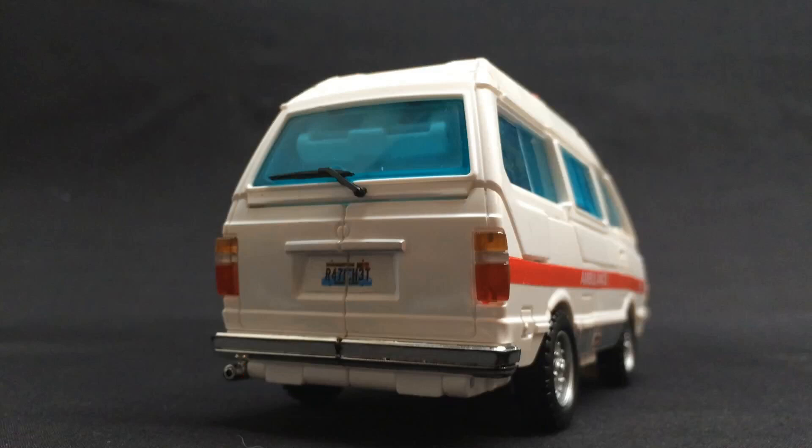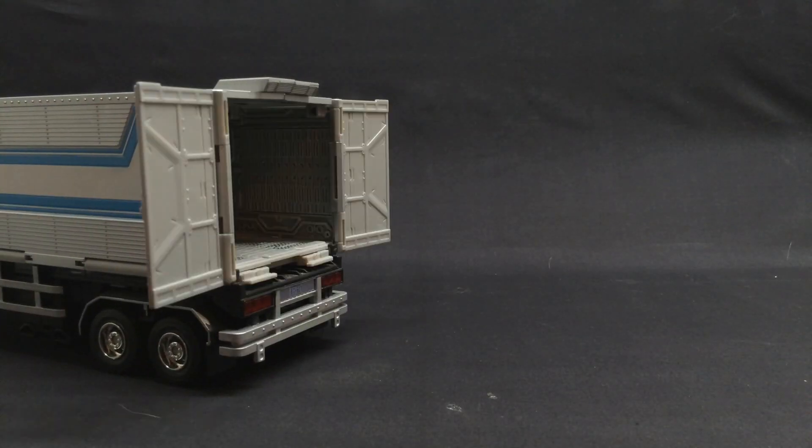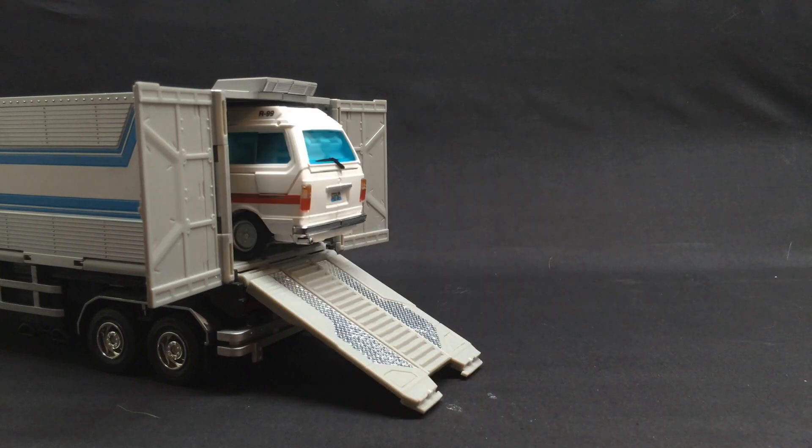And now it's time for OBLIGATORY FUNCTIONALITY! Just back Prime on up, open them old doors, and then bring Ratchet up. But what's this? He certainly won't fit with that light bar having a grand old time up top! The engineers thankfully saw this too, and have included a spring-loaded mechanism to retract the light bar. So pop it on inside, and Ratchet slides right on in there!